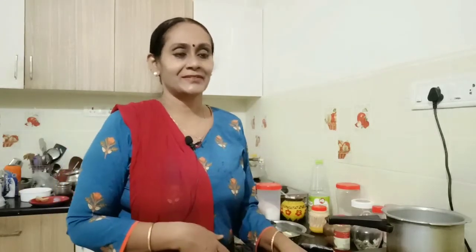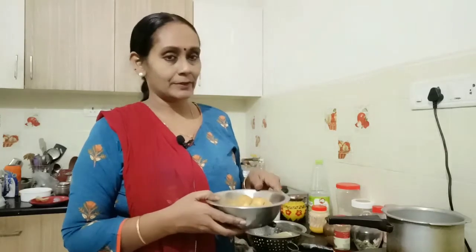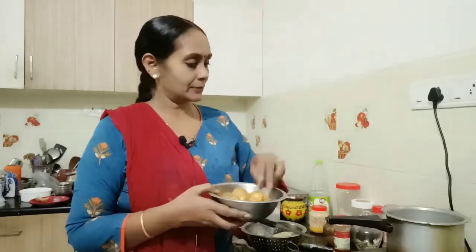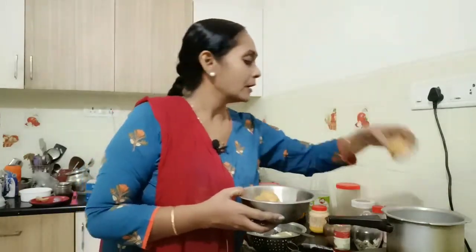Hello, welcome to Dragonfly potato. I am going to add a bread roll with a little bit of bread. I am going to add a little bit of bread. I am going to fry it.